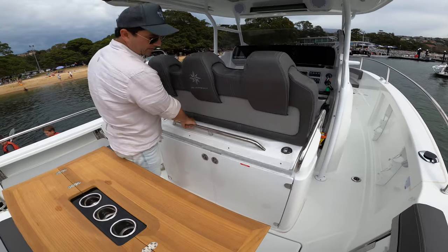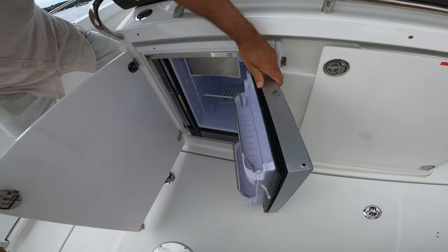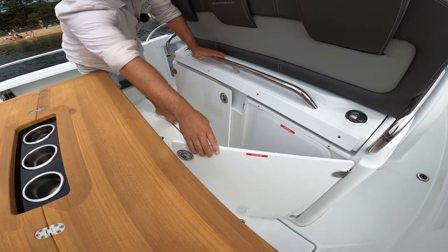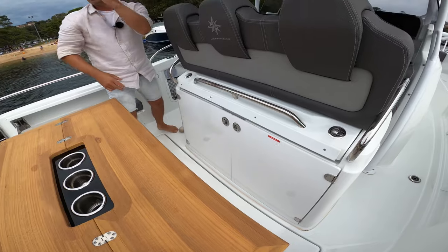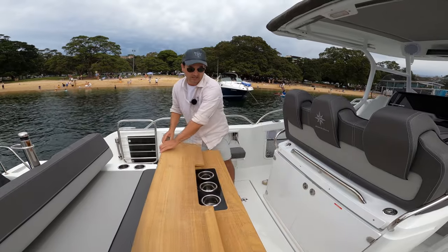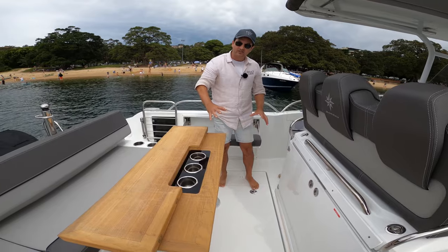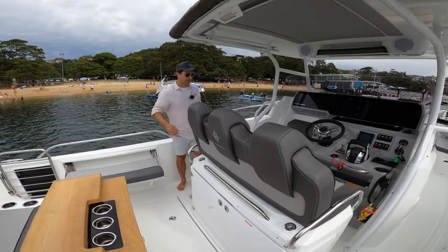That closes up, and we've got a fridge underneath — an Isotherm fridge with a little freezer drawer in it as well. You can put stand-up drinks and all your food in there. Under here is just the gas bottle storage — the vented gas locker. The after seat folds up and is a perfect place for safety gear. This deck hatch just here hinges up and gives access to all your services and systems.